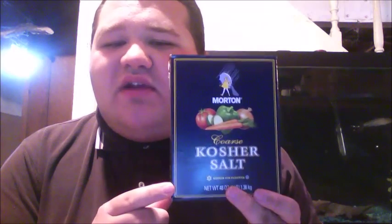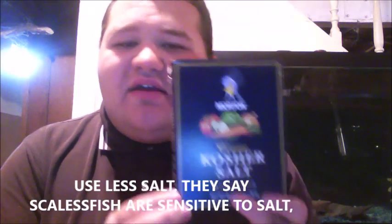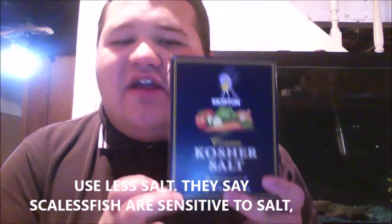If you're going to be using salt in a clown loach tank, red-tailed botia tank, or anything with scaleless fish such as fire eels, I would minimize the amount of salt. Don't put too much — maybe add a little once a week after a water change. It can still work for scaleless fish even though people say it'll kill them — that's not true. Salt actually works wonders for crayfish as well, but just go easy with scaleless fish.